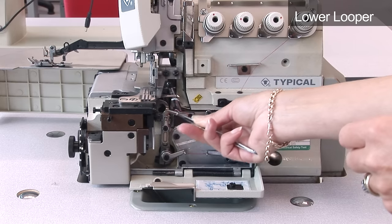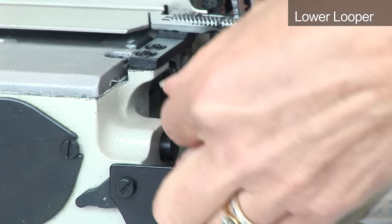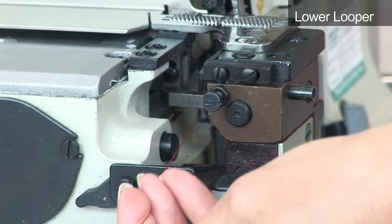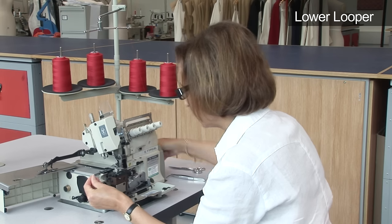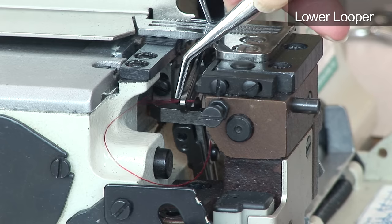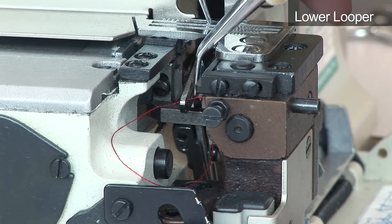With the lower looper visible to the right of the needle, pass the thread under the feed dog to the other side of the needles. Now turn the hand wheel so that the lower looper is positioned to the left of the needles and pass the thread through the hole in the looper from back to front.